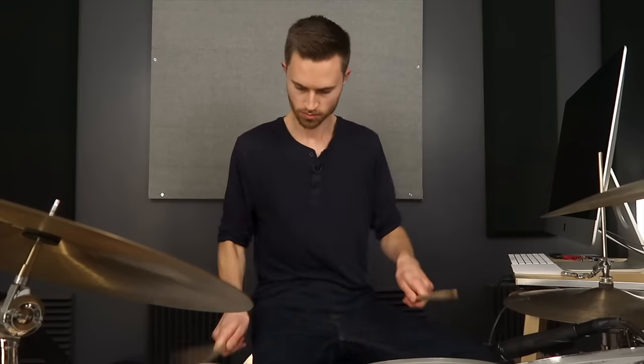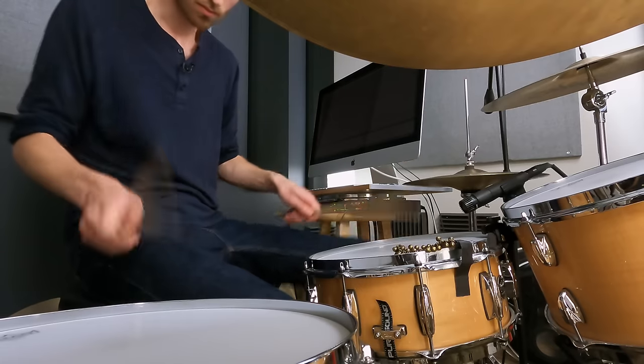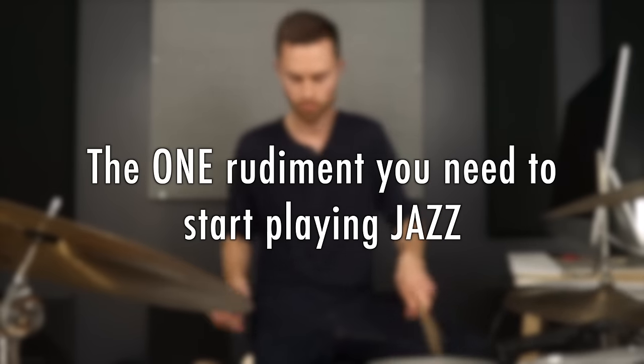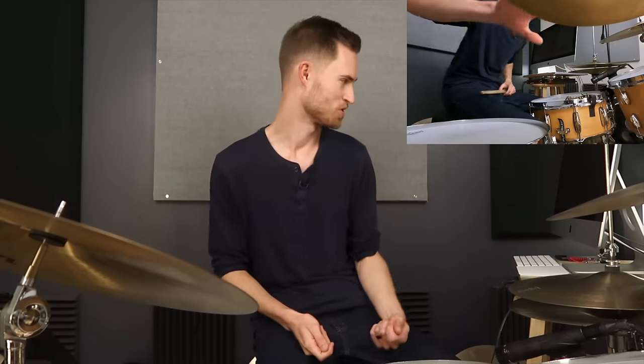If you're a beginner or intermediate drummer wanting to learn jazz but don't know where to start, this simple lesson is for you. We tend to fear jazz by believing it's super difficult and only for advanced players, but you can and should learn basic jazz early on to increase your coordination and musical abilities overall. Today I'm sharing a single rudiment that gives you all the tools you need to get started and have tons of fun. You'll be playing the jazz swing ride pattern and even soloing — all using this one rudiment.